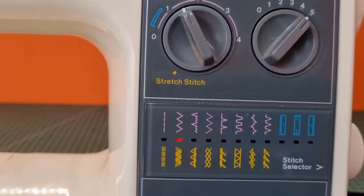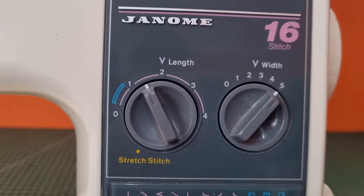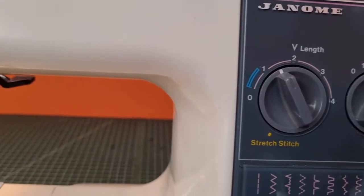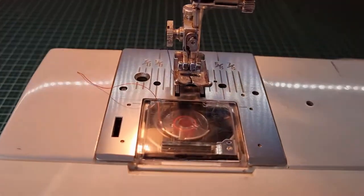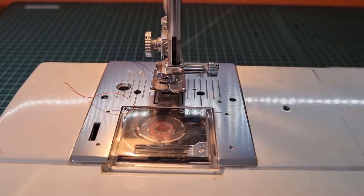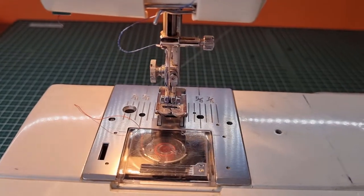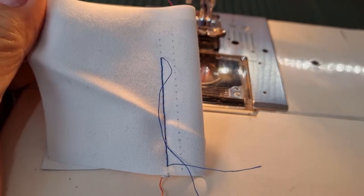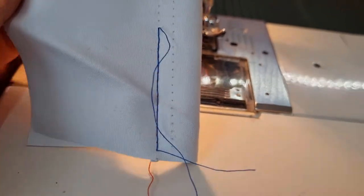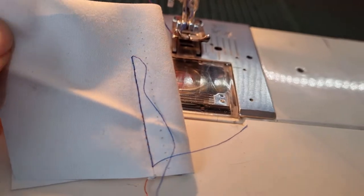I've set the machine to the zigzag stitch and reduced my stitch length to around about 1.5, and the stitch width I've made the widest available. My aim here is to check and see which stitches are picking up, or even if it is a timing issue. I want to have the needle come down on the right hand side, come up, and then come back down on the left hand side. You can see that the stitches on the right hand side of the zigzag haven't been picked up — it's stitching on the left hand side quite fine, but the zigzag on the right hasn't worked at all. So this is a timing issue and I'm going to open up the machine and have a look further.